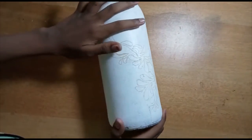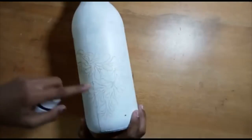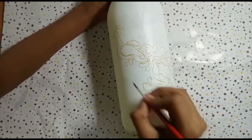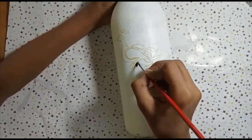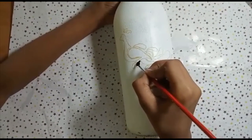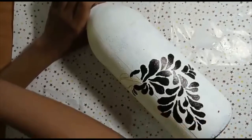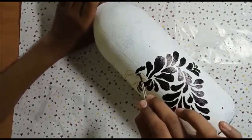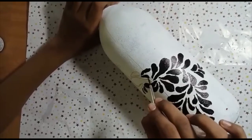I put the tray sheet in this tray. We will fill it with black acrylic paint. I am going to add the filling.